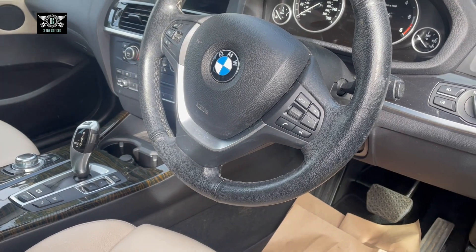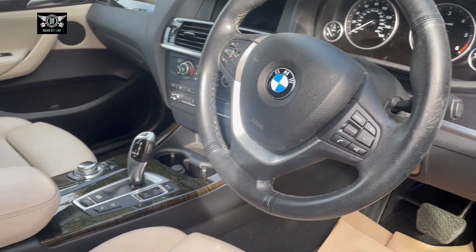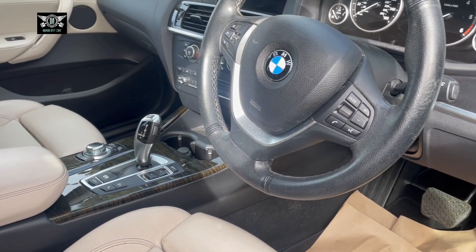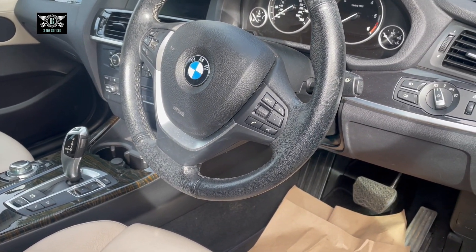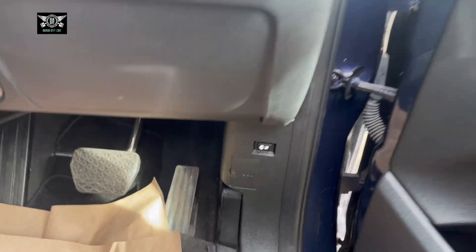Hi there everybody and welcome to another video. Just a quick one here — I've got this BMW X3 2014 and I'm going to show you the location of the OBD2 port. This is a fairly easy one, really.